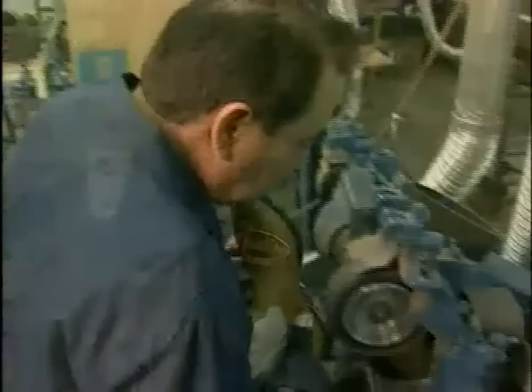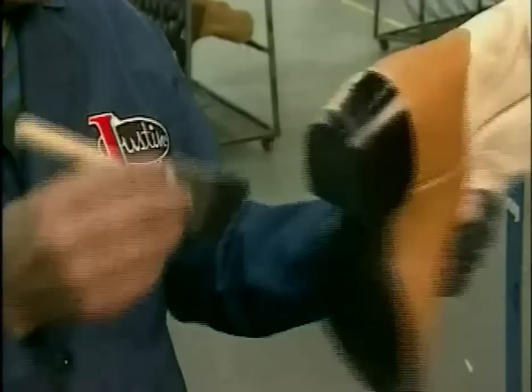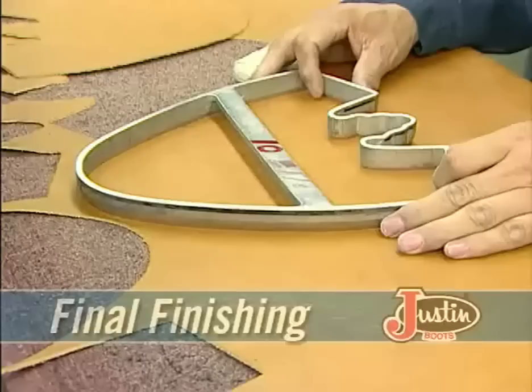Next, the heels are attached. From here, boot specialists begin to carefully trim and shape the heels, knowing exactly how to shape them to match the specifications of that particular style. After this process is completed, the heels and outsoles are inked and burnished. At this point the boots are ready to wear. However, additional steps — washing, top forming, hand dressing, final finishing, and polishing — are still to come.